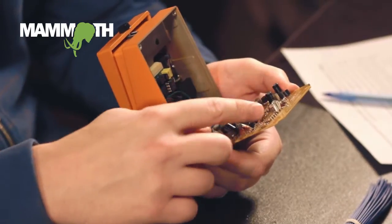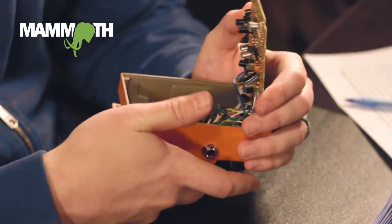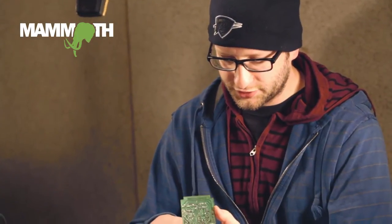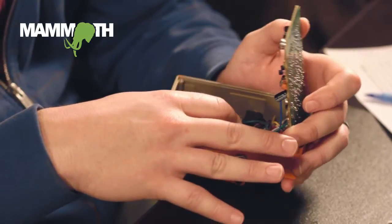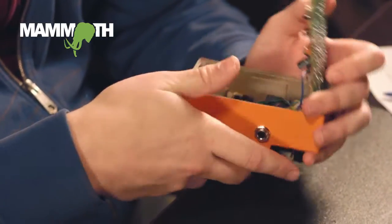Why do you want true bypass? Basically, when this pedal is off, your signal is still running through all these components — a lot of them — and it will bleed off some highs, you'll lose some fidelity. So by installing this switching module, it basically sends your signal through the input jack to the relay to the output jack, so you don't lose any of those highs or any fidelity, so you get a lot better clean tone when the pedal is off.